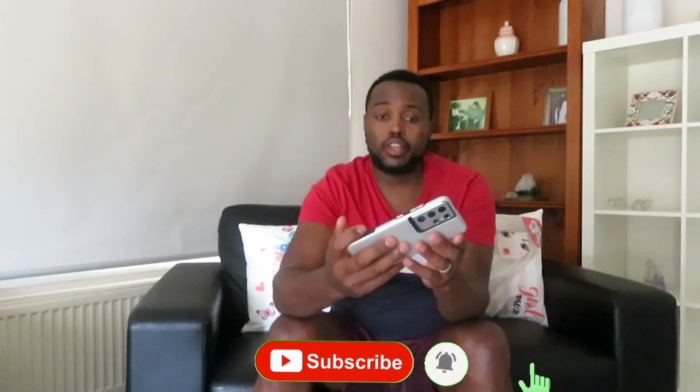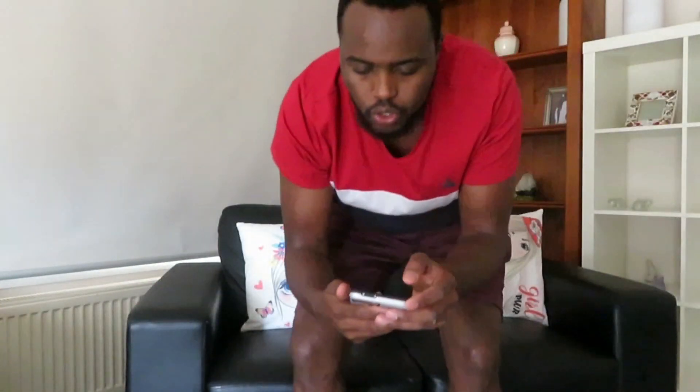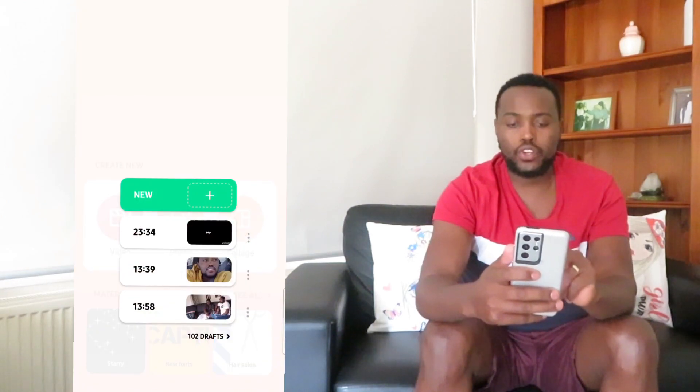There are a number of apps you can use to edit your video. One of the easiest apps I'm currently using is called InShot. That's how it looks. When you go in there, you go to videos and upload a new video.